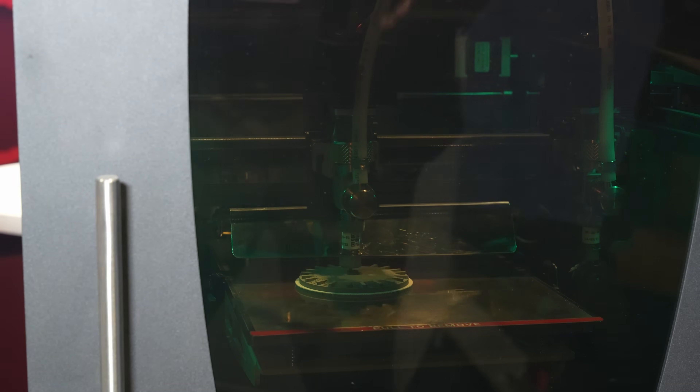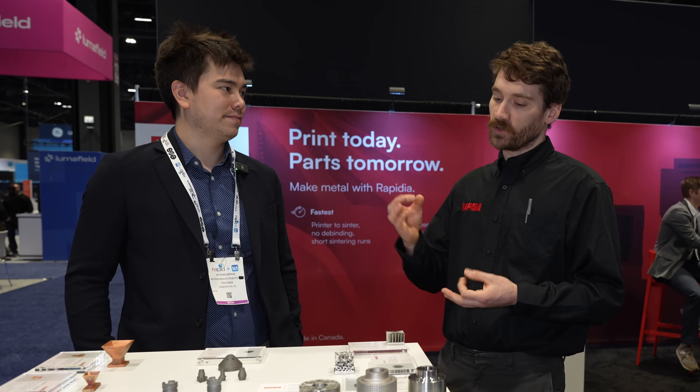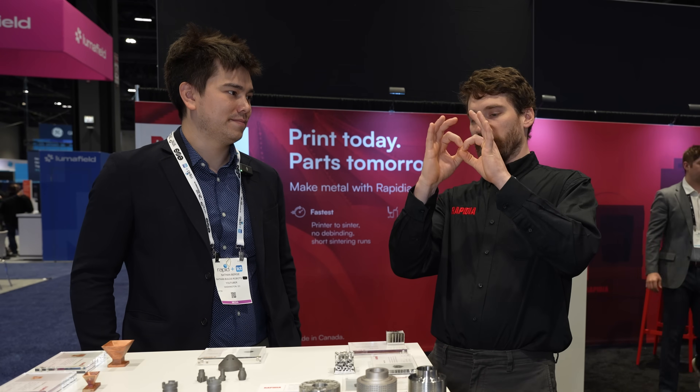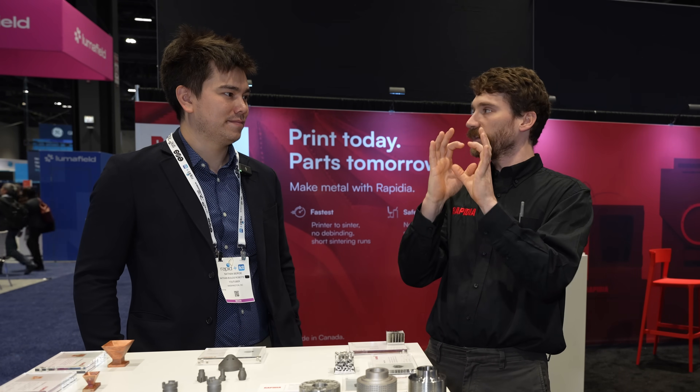We have 99% metal at that point, but there's still gaps between the particles. So then when you go into sintering, the particles are touching and they start to fuse together, and then at the sintering temperature, it fully densifies into about 98 to 99% the density you'd get from a wrought metal.